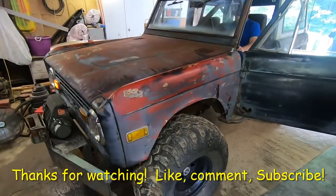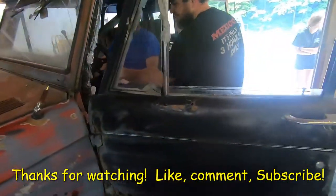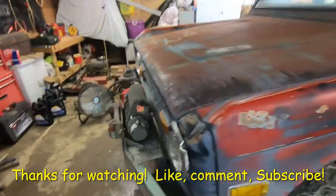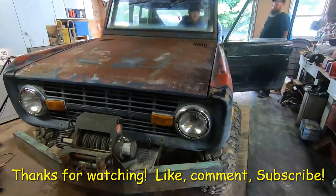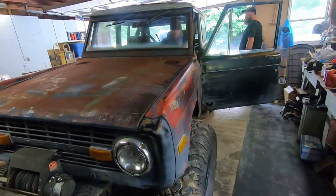We got the old Bronco running. It still needs a tune-up and a couple little odds and ends, but the owner's going to do a few little things to it. We're going to take it back to him — let him and his son enjoy working on something so cool. We're going to finish up here.